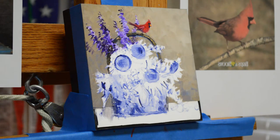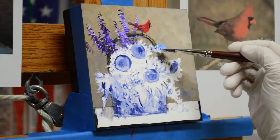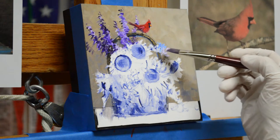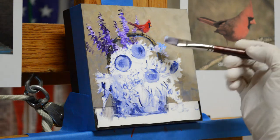Today I'm working on a cardinal sitting on top of a basket of salvia, sunflowers, and white daisies. I'm going to start painting the flowers, beginning with the white daisies first, using mixtures of ultramarine blue plus white and dioxazine purple plus white. On white flowers I paint the shadow in first — the darker color first — then come back and accent with pure white where the sun hits them.